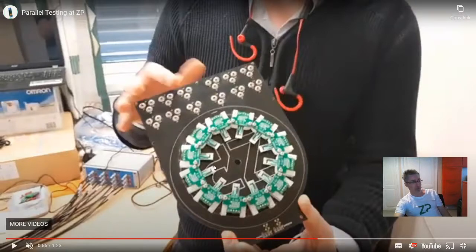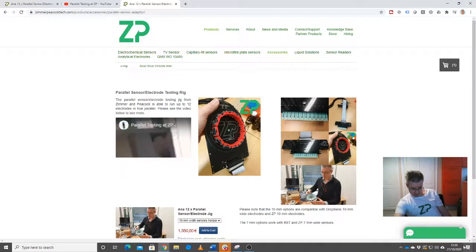You can see that we can mount the electrodes horizontally, or as shown earlier in the video, vertically as well. The nice thing about a board like this is that for each electrode we've got connection points for the working, counter, and reference — otherwise it would be what you'd call a rat's nest of wiring.